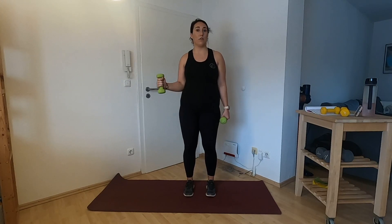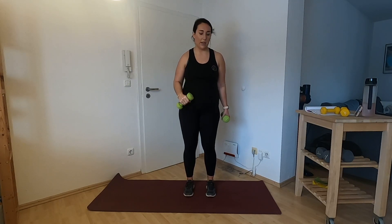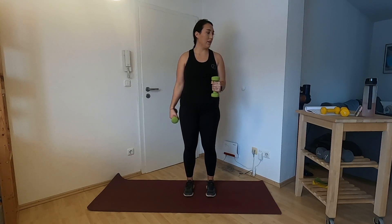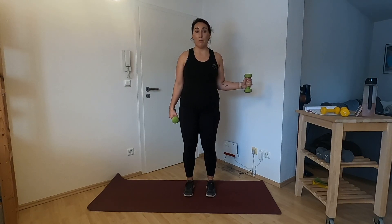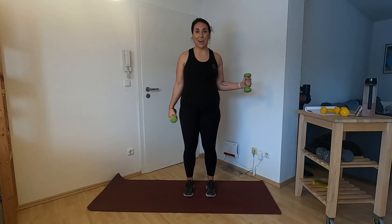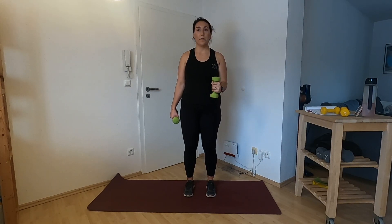We are slow and controlled. A lot of these 10-minute workouts, I feel like we're jumping around, getting through it because we only have 10 minutes. But sometimes we need to slow it down. Let's switch to that left side. I feel that right here in the front of my shoulder, right where we should be. This is a great workout if you're trying not to get super sweaty — maybe in the middle of your workday, maybe right before bed. Just making sure those muscles are burning, getting that exercise in without having to jump around.